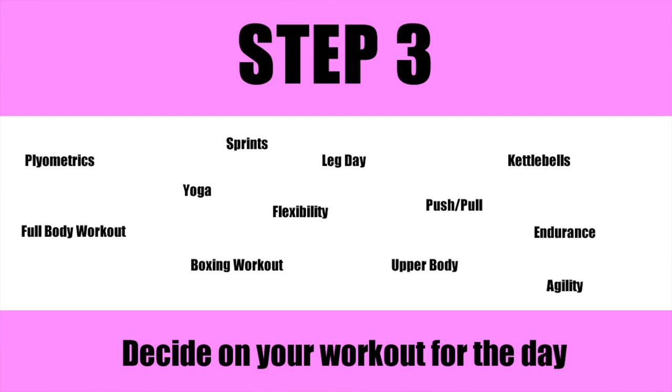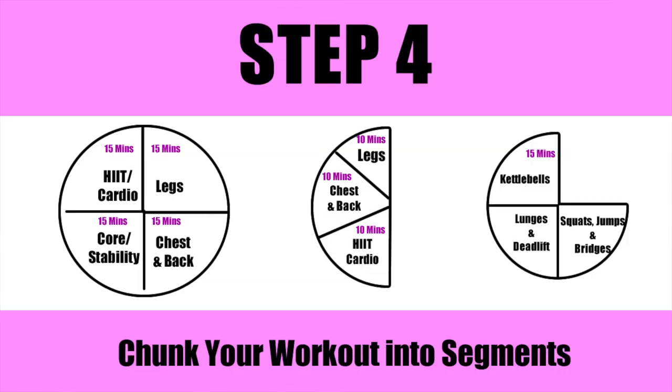Step three: figure out what your goal is for that particular day and what type of workout you're going to do — for example, a full body workout day, which is always a good day. Step four: figure out what each segment is going to mean for you. For example, 15 minutes dedicated to legs, 15 minutes chest and back, 15 minutes abs and stability, and 15 minutes of high intensity interval training.